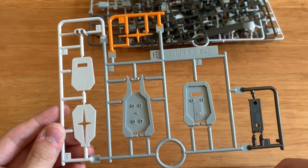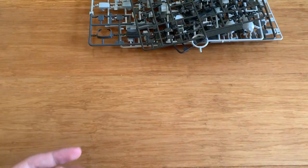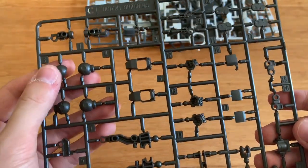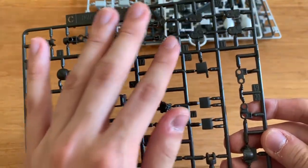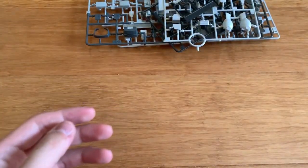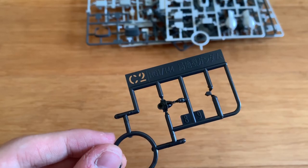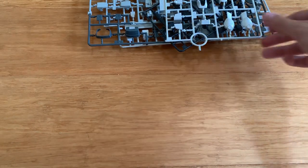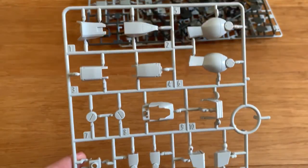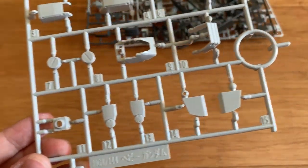We got an E-runner, which is the shield — the whole runner is about the shield. We have a C-runner, which is the inner joint. We have some arm joints, some hand options, hand caps, and some leg parts as well.